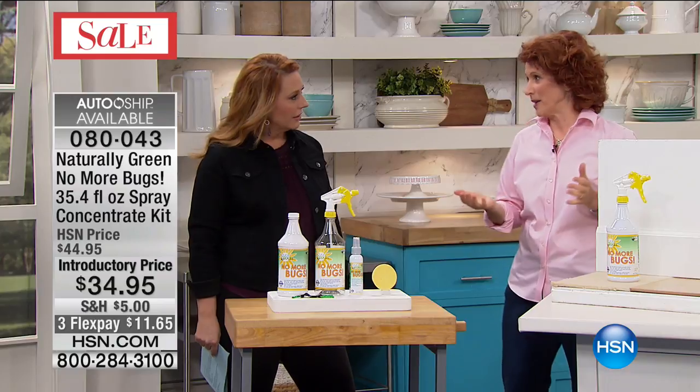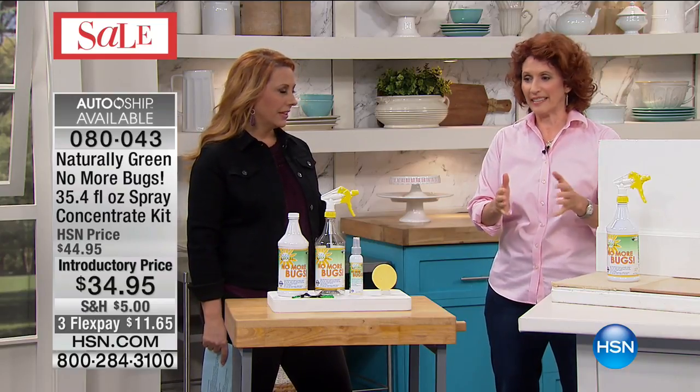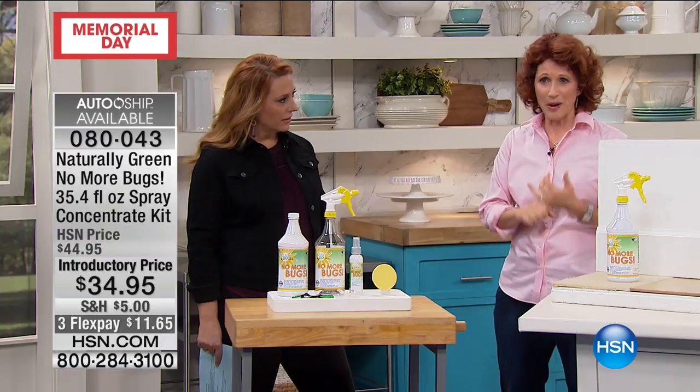When the summer's here, so are the bugs. One of the things I want to let you all know is the way that bugs actually breathe. They're exoskeletal, so their shell is on the outside — they breathe through their skeleton on the outside. Now, this is how this product works. This is made out of cedar oil. This is a made-in-the-USA product.